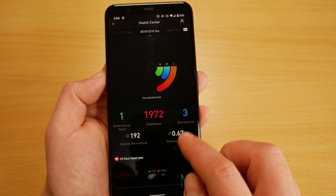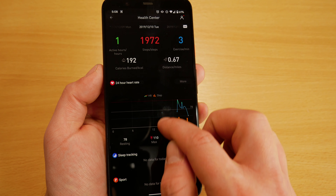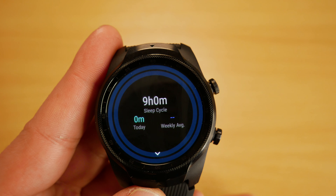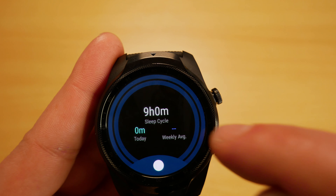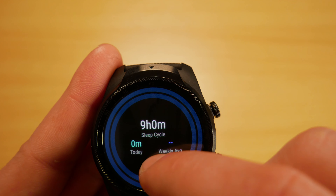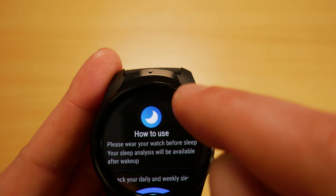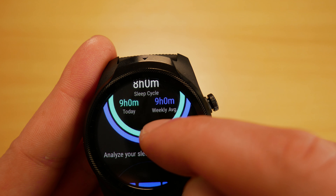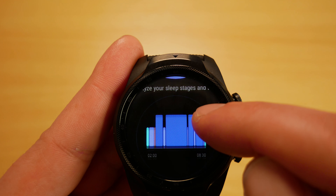We can use the Mobvoi app on our mobile to view fitness activities, and the watch pairs with the phone to make setup easy. We can also track sleep with the TicSleep app. It provides an analysis on sleep cycles and time spent sleeping, including heart rate data at every stage of the cycle.